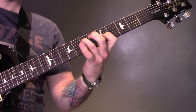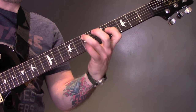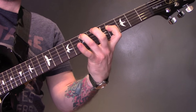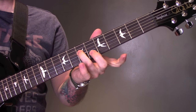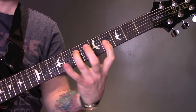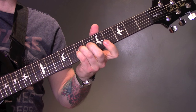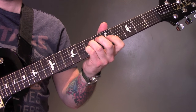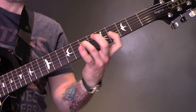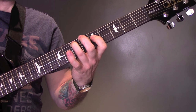Then we're going to play the 7th fret of the D, 5th fret of the G, then 7 and 4. Then we're going to play 7 on the D, 7 on the G, then 7 and 4. Then 7 on the D, 5 on the G again. And then we're going to play 7 of the A to 5 on the D.